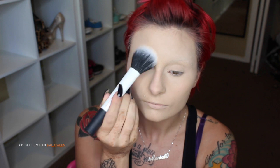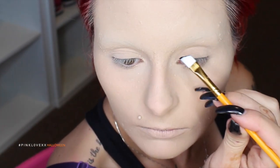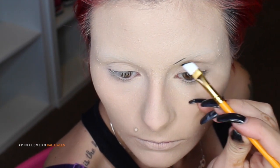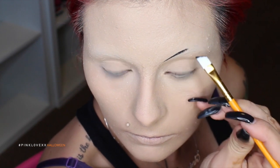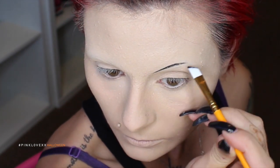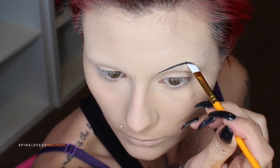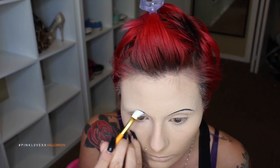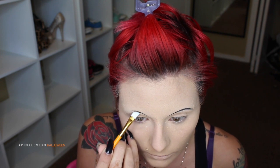Now I'm going to set my brows using Youngblood's HD Translucent Powder. Then taking a stiff brush and some black gel liner, I'm going to go ahead and draw in really thin eyebrows. Any fairy pictures I looked up, especially evil fairies, they always had like thin eyebrows — very, very thin, and of course, black. Just take your time with this because it can be a little tricky, but if you work with a really stiff brush, it makes it much easier.